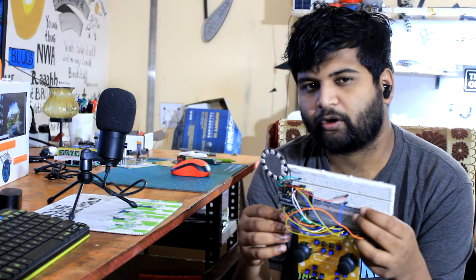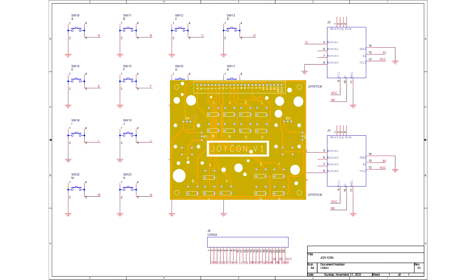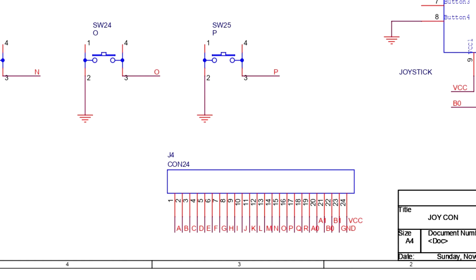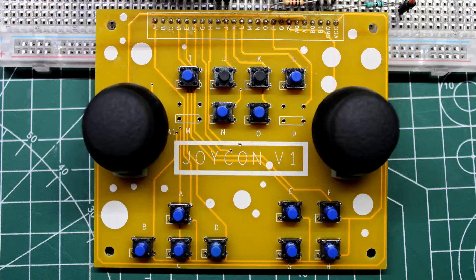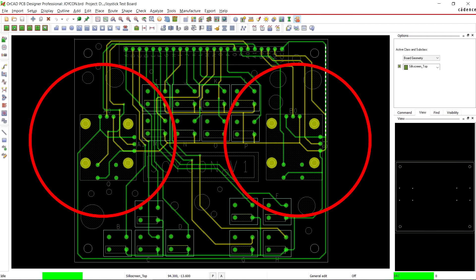The Joy-Con board is a straightforward PCB that acts as a breadboard for buttons and analog sticks. The buttons are attached with header pins and ground; when pressed, they function in a pulldown configuration. The D-pad design is also straightforward — there are four buttons on the left D-pad and four on the right D-pad, with another eight buttons located in the center.